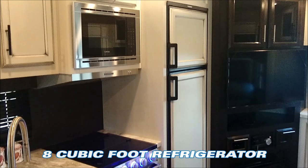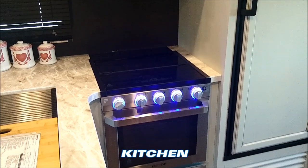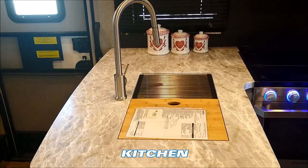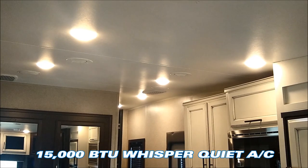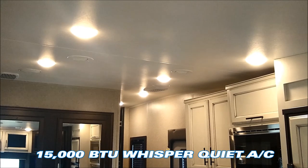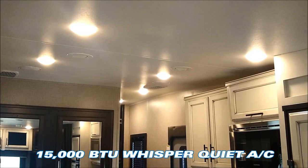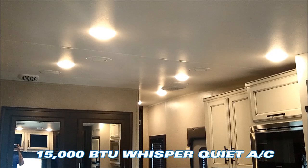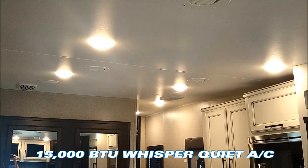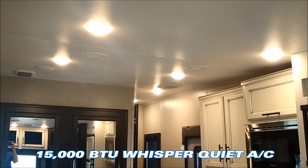You'll notice a beautiful Furrion stove top and oven and a large kitchen sink. The Eagle HTs come standard with a 15,000 BTU central air system. Most fifth wheels in this price point still have the 13,500 BTU with 15,000 optional — Jayco makes it standard on theirs. You'll notice you don't see the air conditioner inside the unit because it's the whisper-quiet system, with two return vents off to either side. It's extremely quiet when you're running the air conditioning on a very hot day.